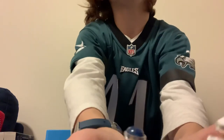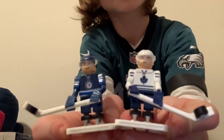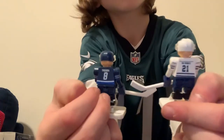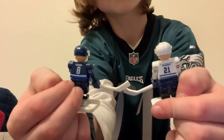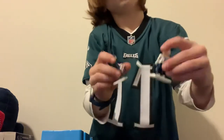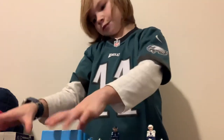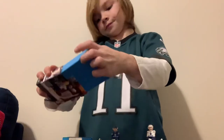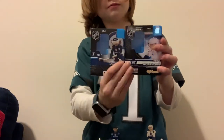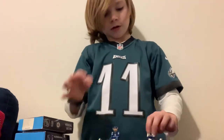So here they are together — there's a Jets player and a Maple Leafs player. And here are the boxes. That is the end of this video, thanks for watching!